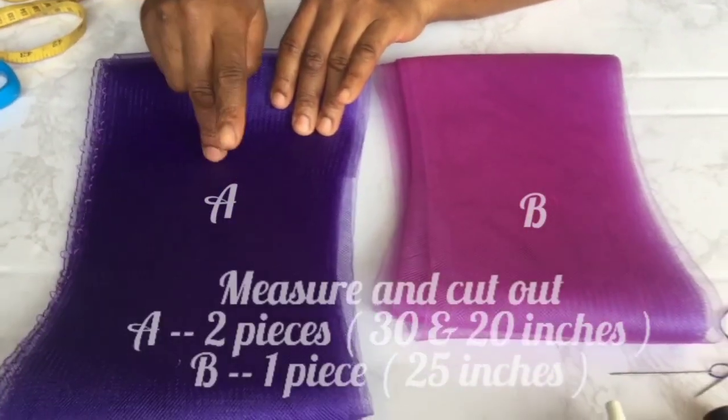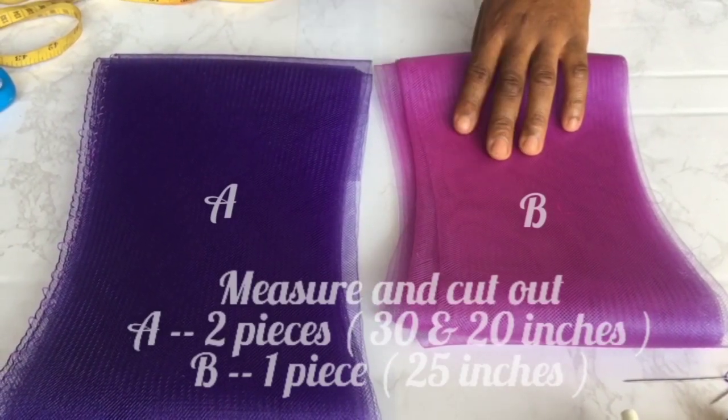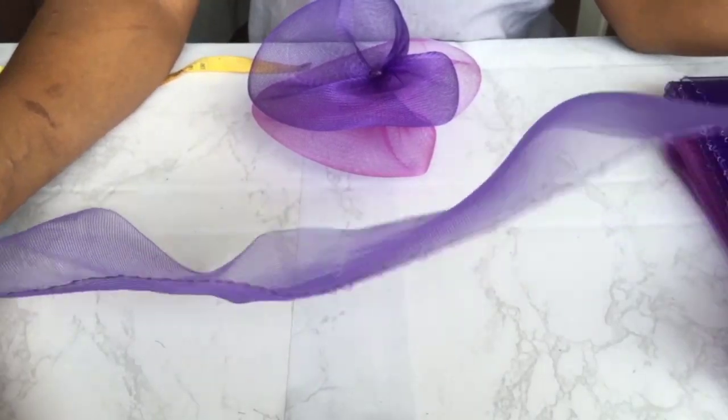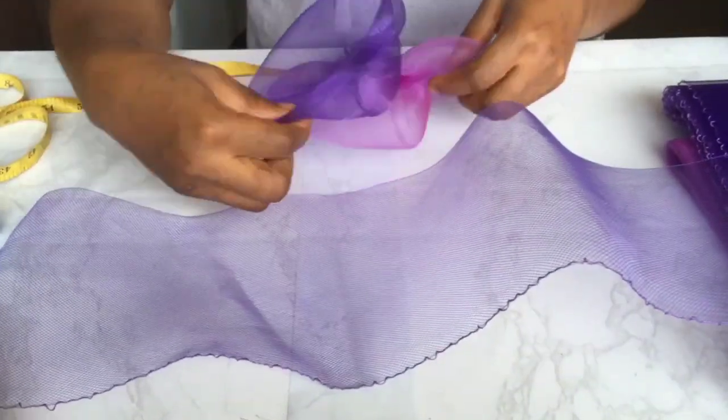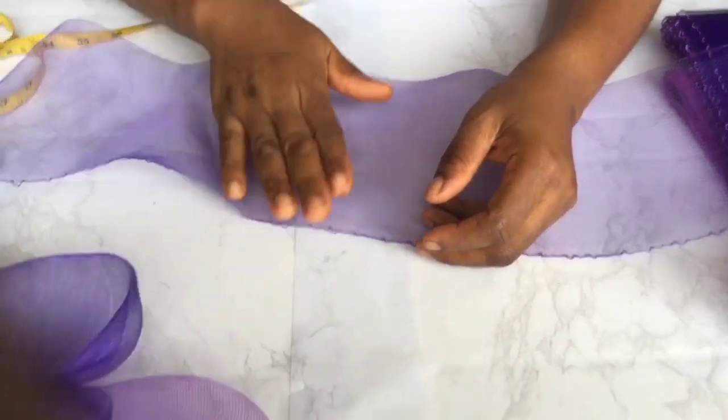For A, we cut out two pieces, and for B we cut out one piece, using the measurement on your screen. This is our 30 inches that we've cut out. We already have the 25 inch and the 20 inch already made.